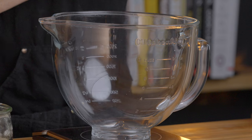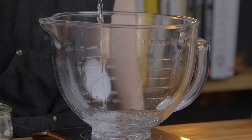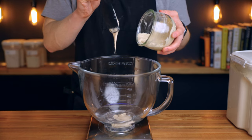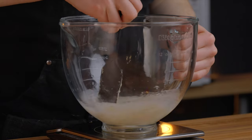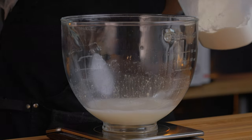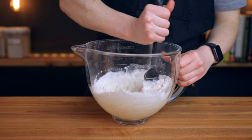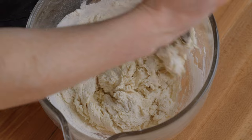To make the dough, start by adding 255 grams — about 1 cup plus 1 tablespoon — of water to a bowl, along with 30 grams of your active starter, which should be about 1 and 1/3 tablespoons. I always recommend measuring by weight for the most accurate results, but since this recipe is forgiving you can measure by volume if you need to. Next, add 400 grams or about 3 and 1/3 cups of bread flour or all-purpose flour. Then stir until all the flour is fully saturated and give it a few kneads with your hand until the dough forms a rough ball.